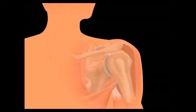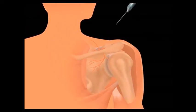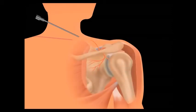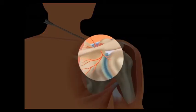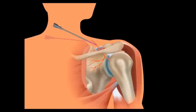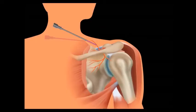Dr. Krishna is highly experienced in performing nerve ablation treatments. The procedure is done under local anesthetic. Dr. Krishna will initially numb the skin and deeper tissues with a numbing medicine. He will then use an ultrasound machine to guide a special radiofrequency needle accurately near the suprascapular nerve.